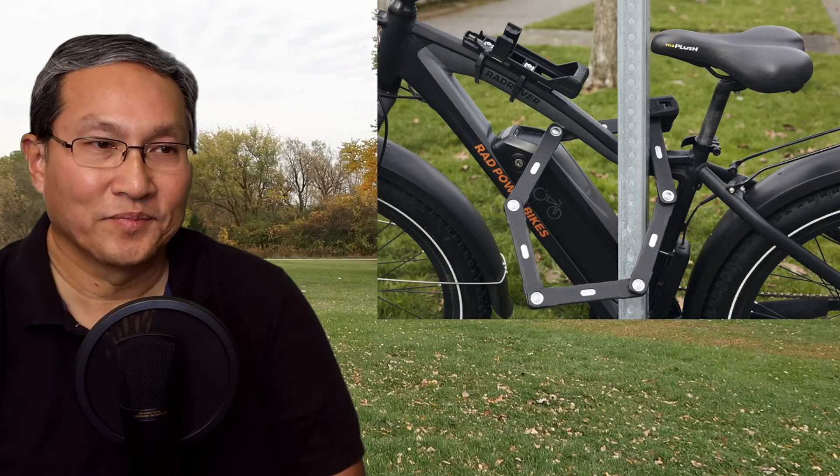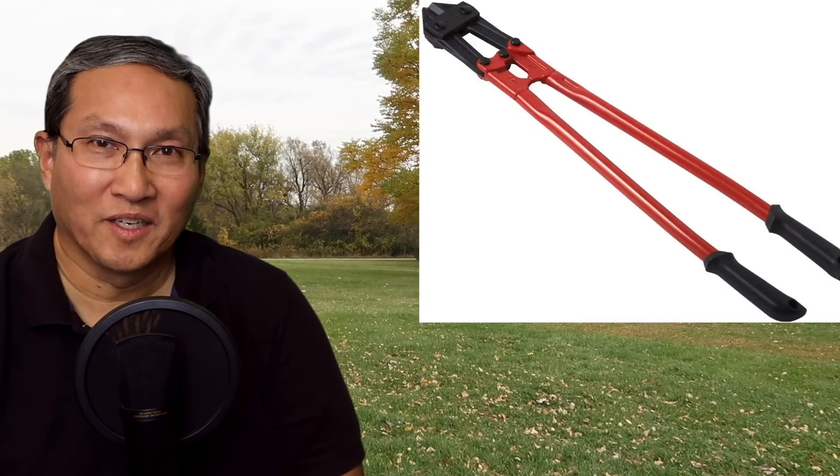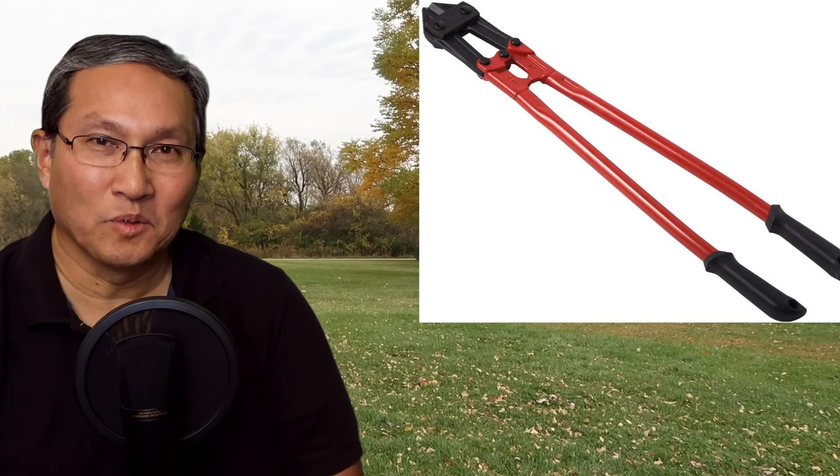The way Abus shows it, you put the lock through the triangle area and then to a stationary object like a pole. The problem is you're not securing the front tire, and with a quick release on the tire someone could just steal the tire. They say just add a cable, but you know how easy it is to cut through a cable with bolt cutters — those cable locks are basically worthless.